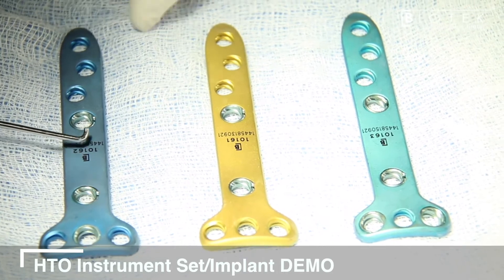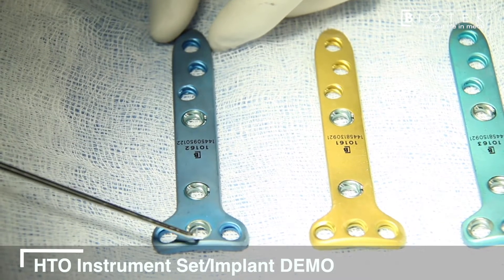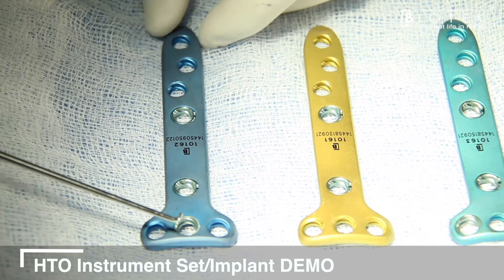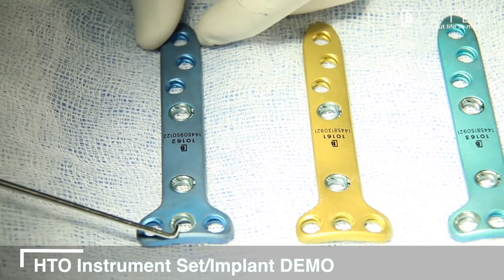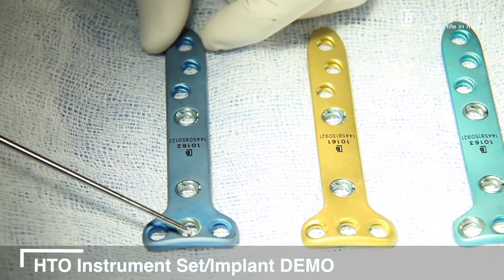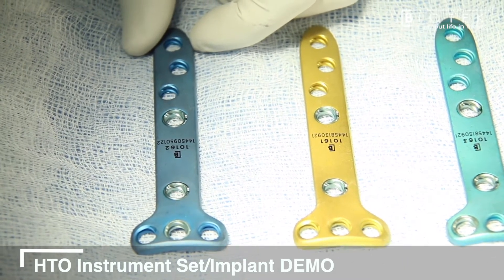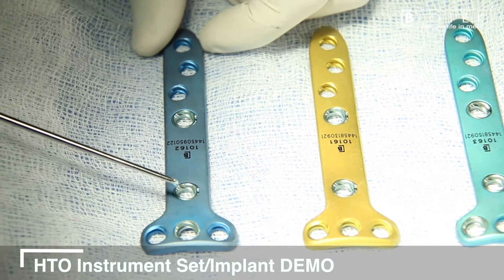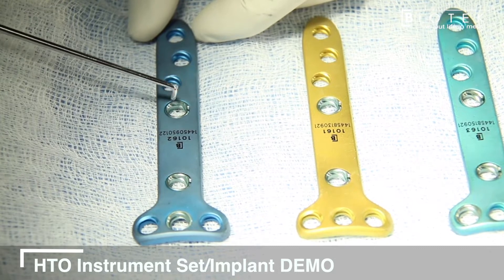The first variation of this plate is meant for a high tibial osteotomy performed along with an ACL reconstruction. The variation lies in the B hole, which is also a variable angle. In most cases of ACL with HTO reconstruction, the B hole tends to coalesce with the tibial tunnel of the ACL. Providing a variable angle here helps the surgeon prevent tunnel coalition of the B hole screw with the ACL tibial tunnel.